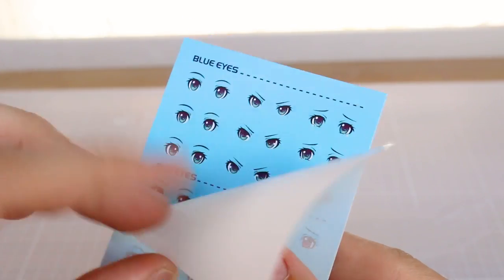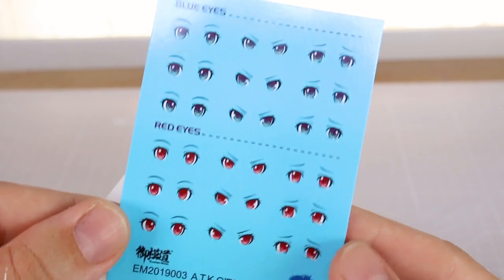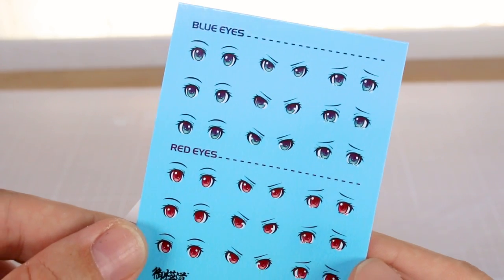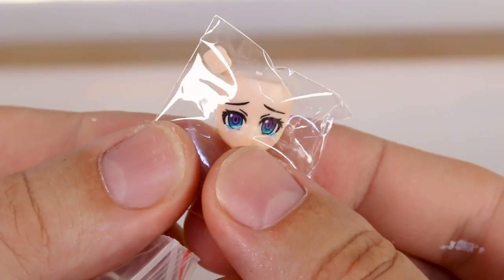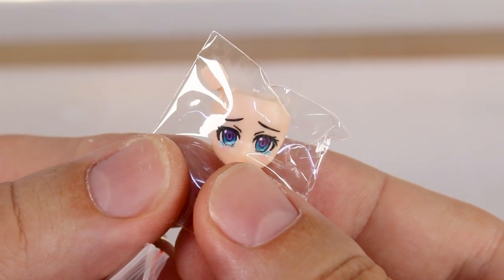Let's start off by taking a look at these water slides. As you can see, there are options for either blue eyes or red eyes, and that's all you get for the water slides. There are no markings or anything else like that, which would have been nice, but at least you've got some eye decals which do look pretty nice. Then we've got the face options here — pre-printed faces as well as unprinted faces — and the printing on those looks pretty good.